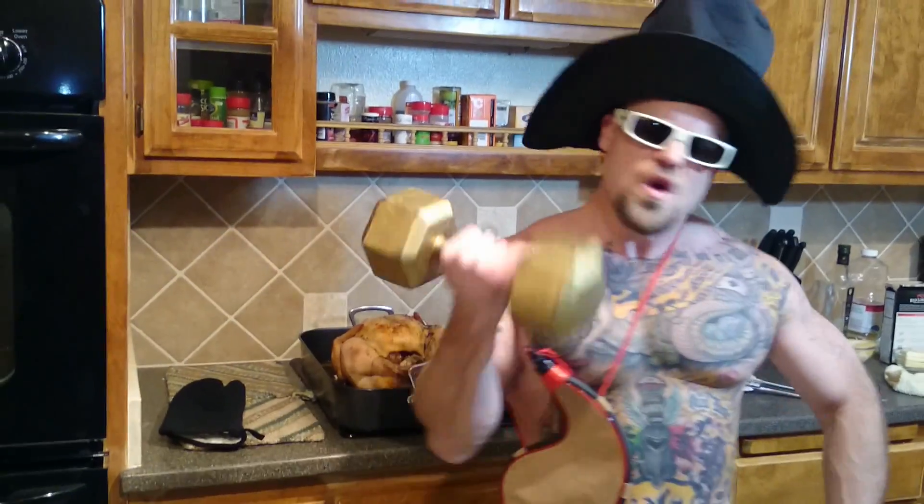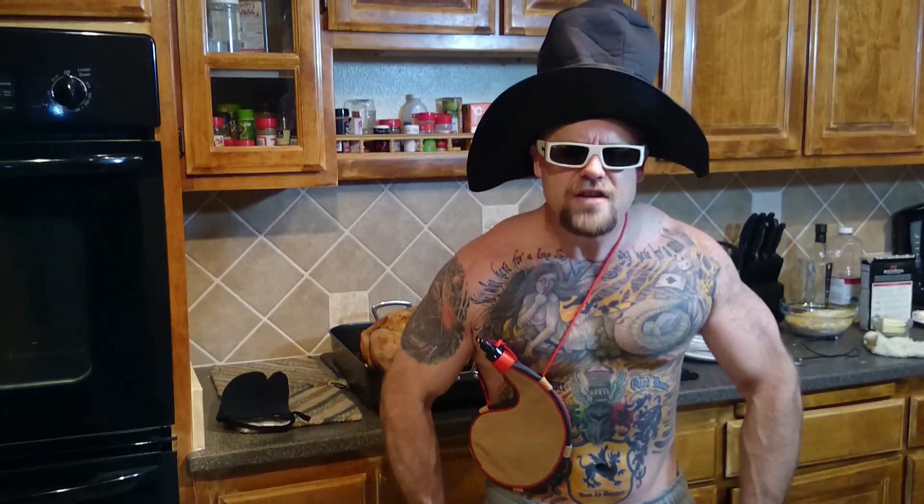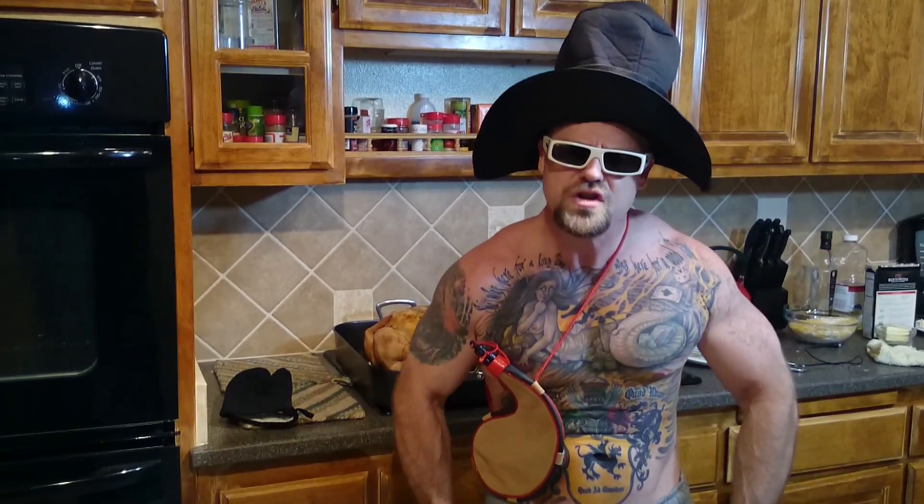That's all I did — I had it in the oven for about 4 hours with the foil on. You don't do nothing, you don't gotta baste it, you don't wanna waste your time! All you gotta do is watch the Niners win on football — it's taking care of itself, it's in there cooking. You can do dumbbell curls and watch the Niners game at the same time!